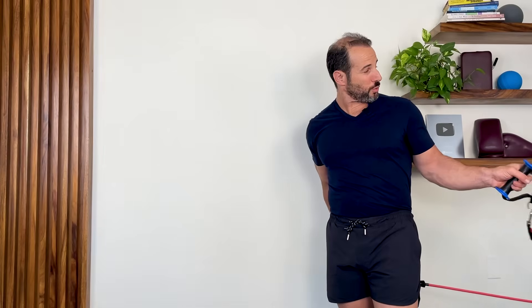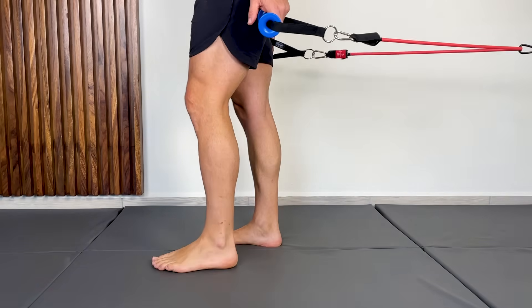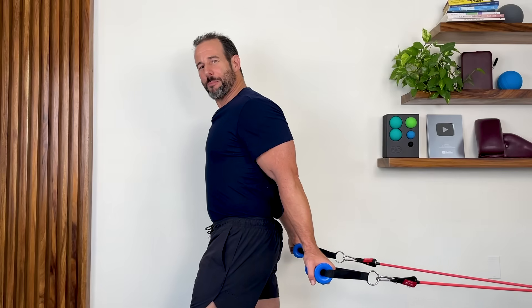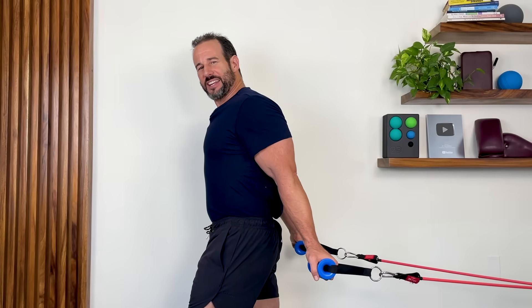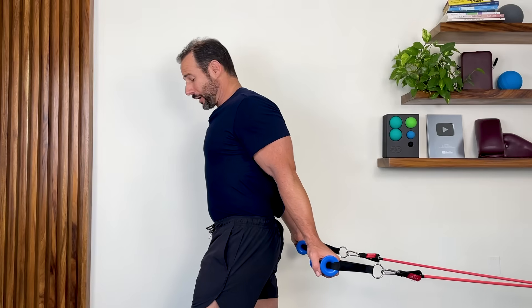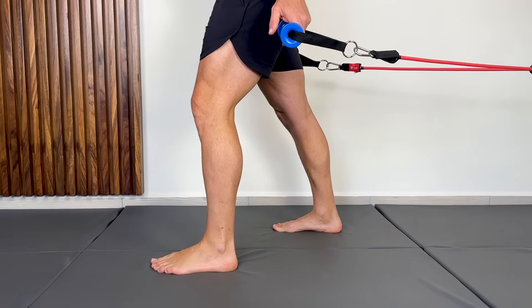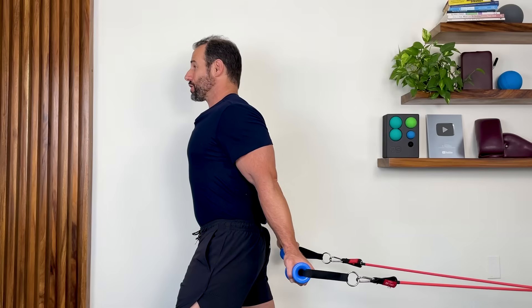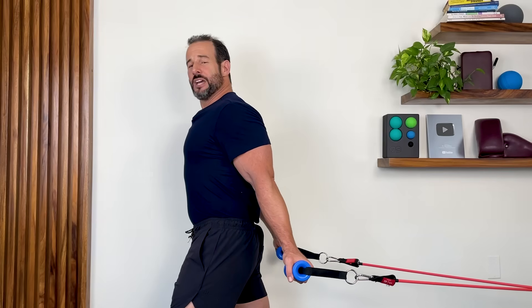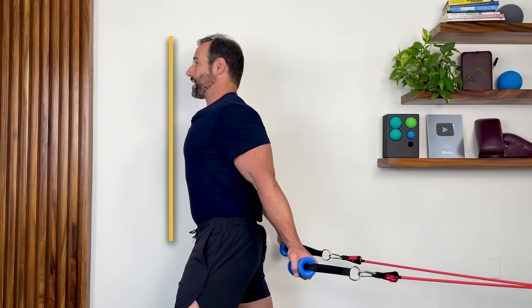With that band anchor directly behind you, take one handle in each hand, relax your arms along the sides of your body, and then slowly walk away from the band to the point where both arms are gently being pulled back into extension and you're getting a nice light stretch across the front of your shoulders and arms. Then go into a split stance with one foot positioned out in front of the other. In this starting position, your chest should be proud and out in front of your body, your hands should be aligned behind your body, and you should take a nice tall upright posture.